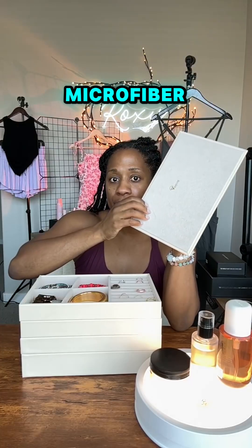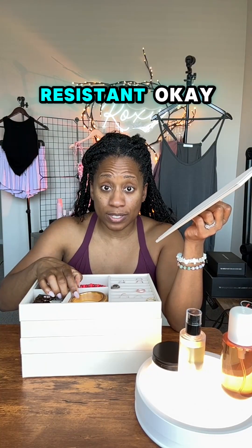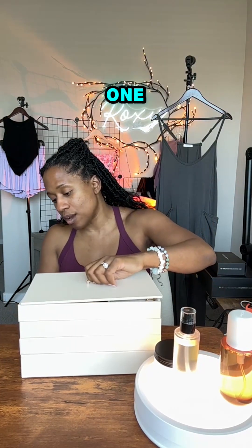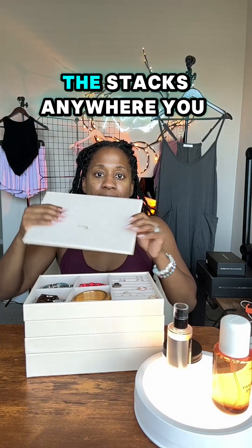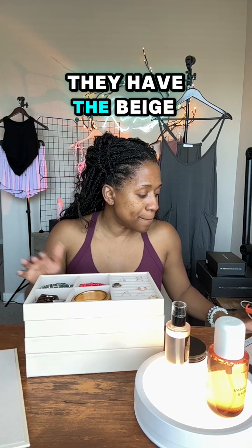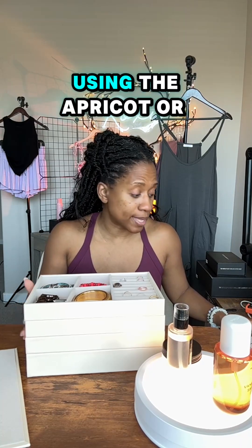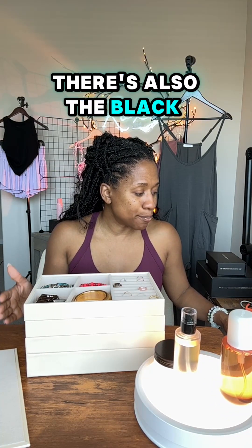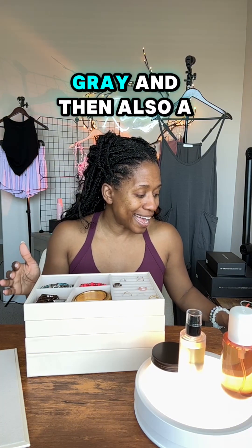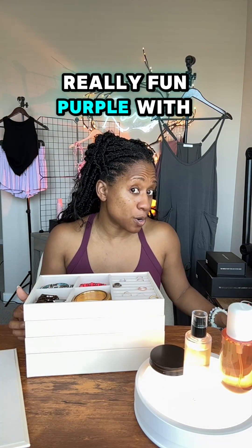Everything inside is gonna be microfiber and tarnish resistant. You're gonna have not one but four different stacks, and you can change up the stacks anywhere you want. The colors available are apricot, black, blue-gray, and a really fun purple.